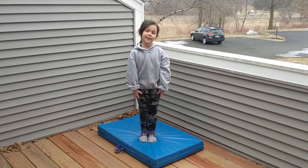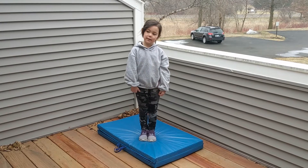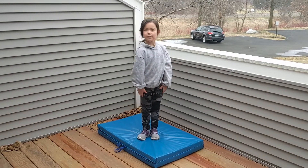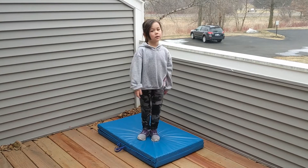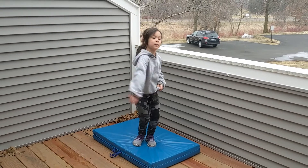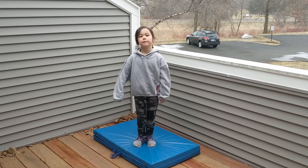Aubrey is going to demonstrate a few of our shapes. We've got a mat here — we're outside on our balcony. But you can do this with some couch cushions in the living room, or a mattress on the floor, or whatever your parents will give you permission to use.